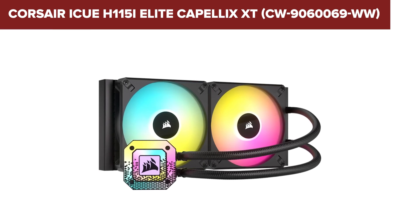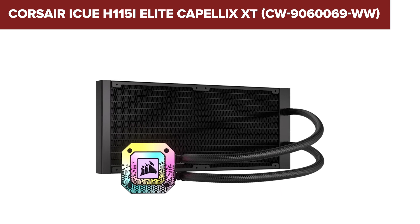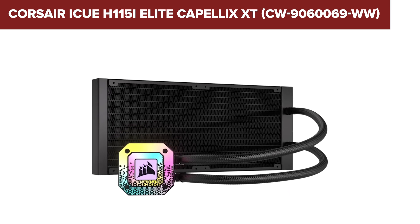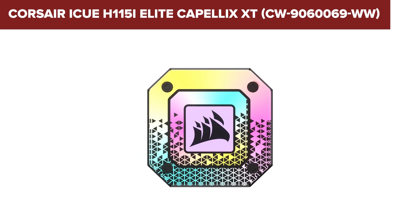The standout feature of this cooler is its Capelix LEDs, which offer bright, customizable RGB lighting that can be controlled via Corsair's iCUE software. This allows for synchronization with other iCUE-compatible devices for a cohesive lighting setup.